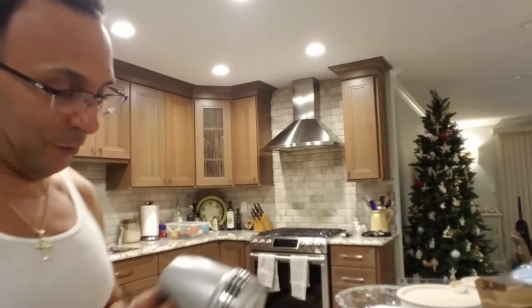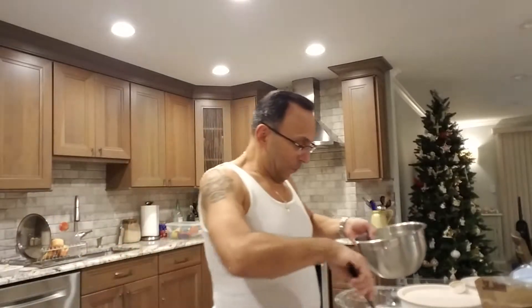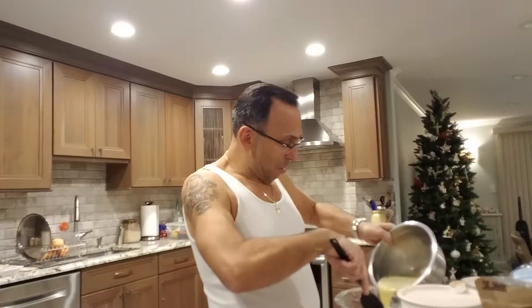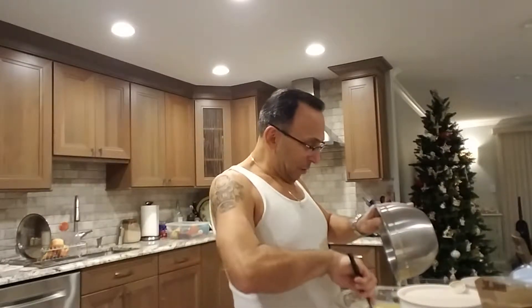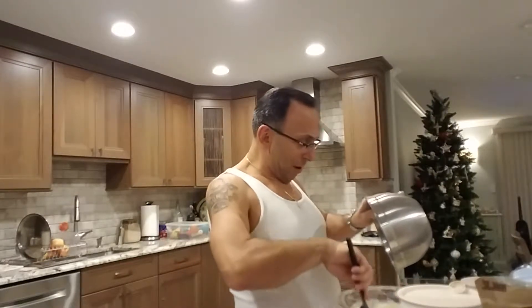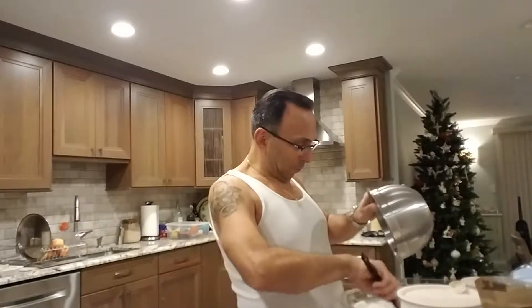All right, that's ready. I'm just going to dump this in here a little bit at a time. Get it going. Make a well, dump it in the center of the well, and then start incorporating it all together. If it's a little wet, it's okay, because we can just take a little flour later, add it in. Boom, done. Nice and easy.